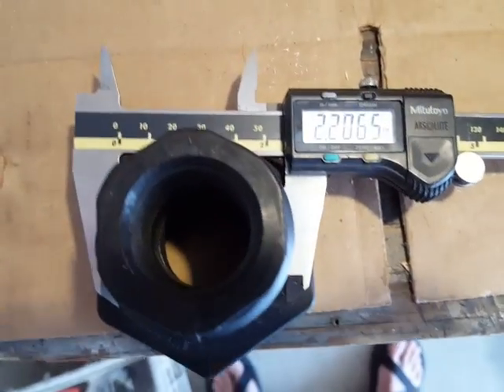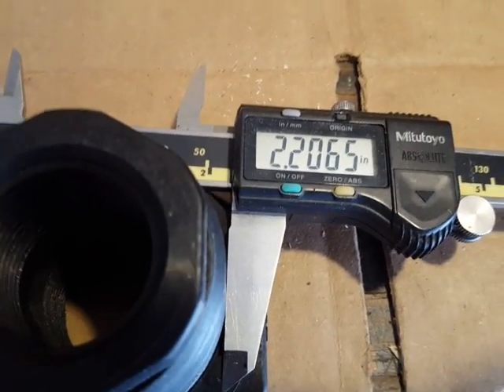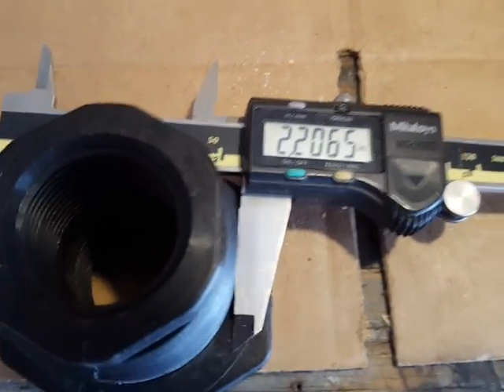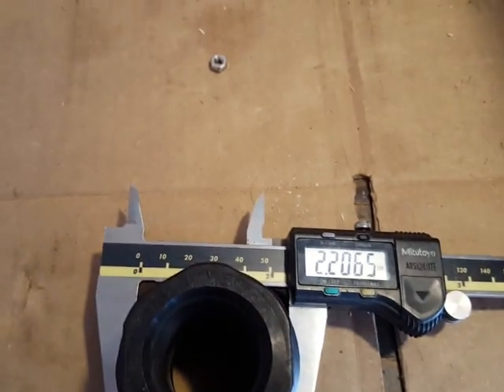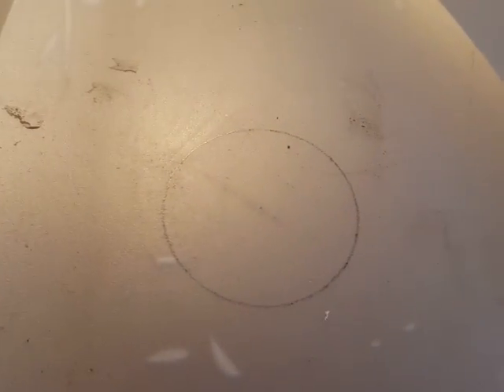I'm just taking a measurement across the threads on the Banjo fitting and it's about 2.20 inches, so I'm gonna make a circle here about 2.2. I set my compass to a 1.1 inch radius, so that's about a 2.2 inch diameter circle. Now we've got the right size hole marked and I'm just gonna take a utility knife and cut this out.